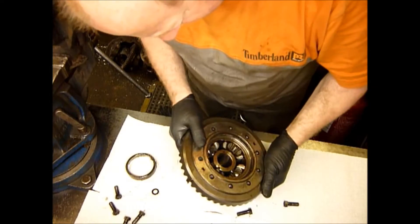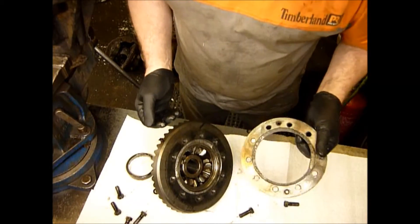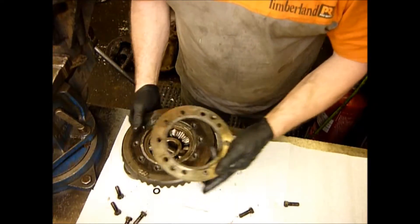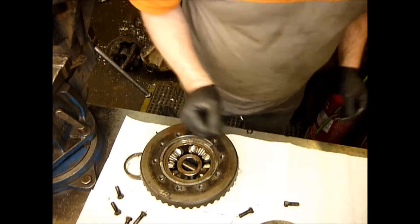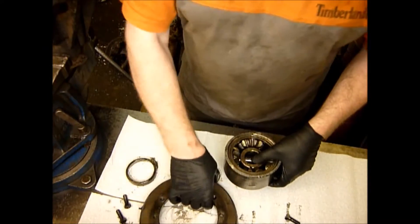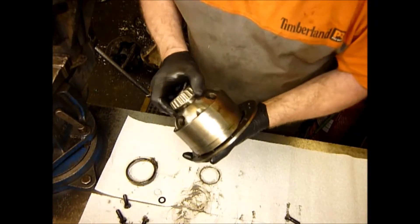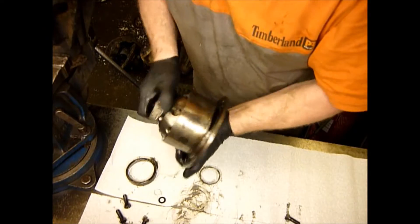Interesting. There's your problem. The centre cages on these have a habit of shearing off — this is part of that. Give me a minute, I'll get this crown wheel off. Okay, we've got the crown wheel off now and as you can see what's happened is this piece here has sheared completely off the centre tube.